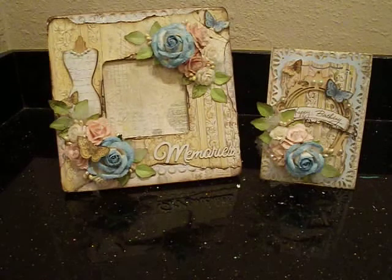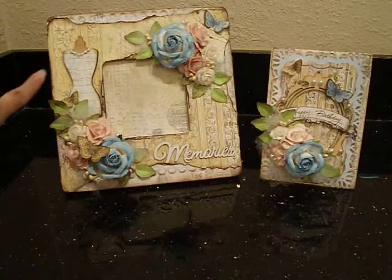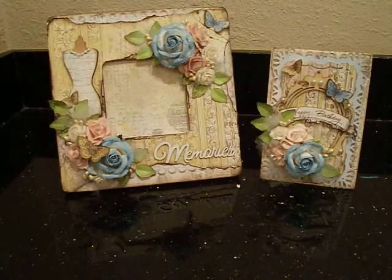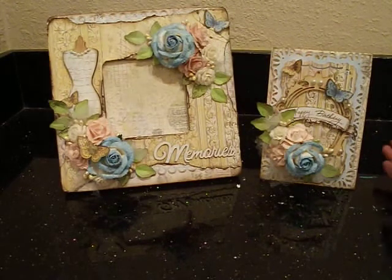So anyways guys, as you can see, I made her a little frame. This is a little picture frame from Michael's — you know, the dollar wood frames that everyone has. And I decided to make her a little card as well to go with her frame. I like to coordinate. So let me show you real quick the card first and then I'll go into detail on how I created the frame.